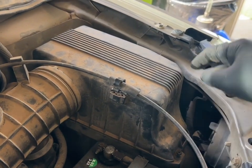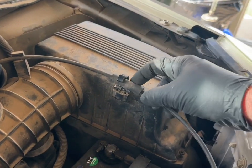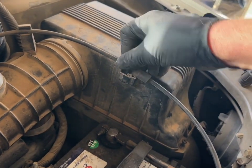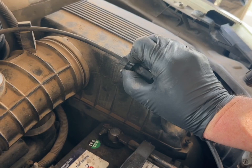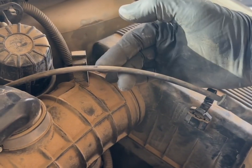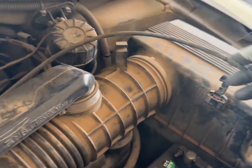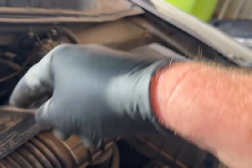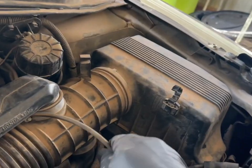Now that you've unscrewed all four screws, go ahead and pop this off. This one is actually broken so I can't show you exactly how it pops out, but the tab is on the bottom — you just lift up, this whole thing pops out. Pull it straight back and then lift up the housing.